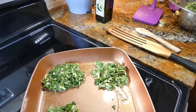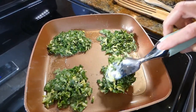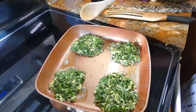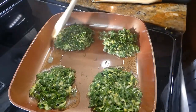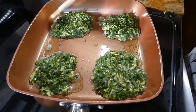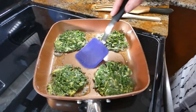It's been about three to four minutes on medium to low. I keep patting these so they're nice and round and they stick together. Our kale is ready to flip.